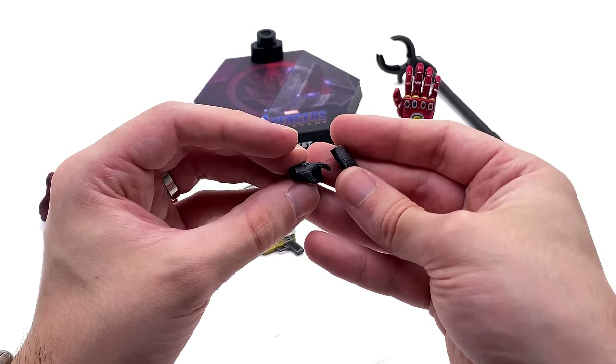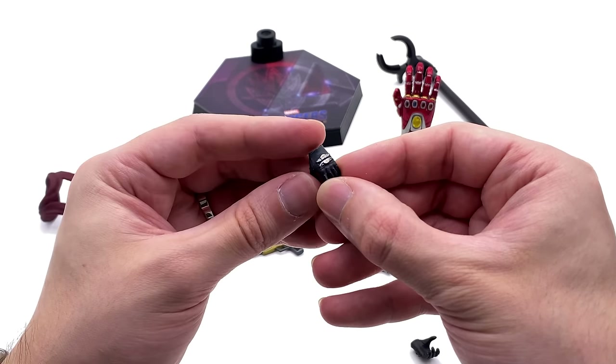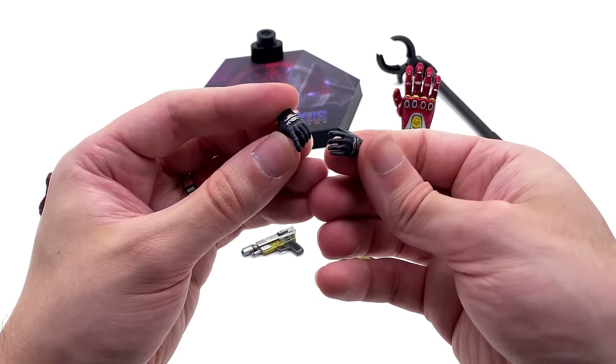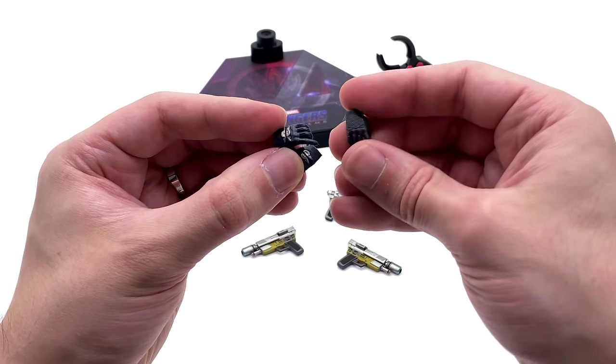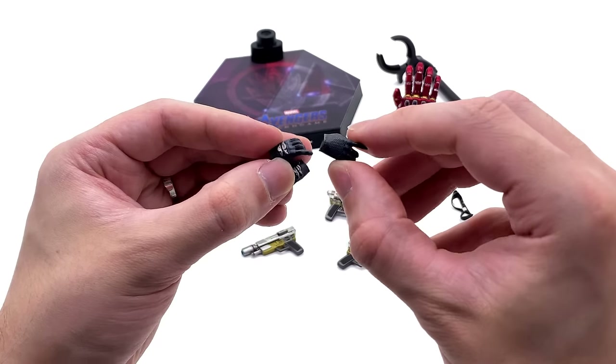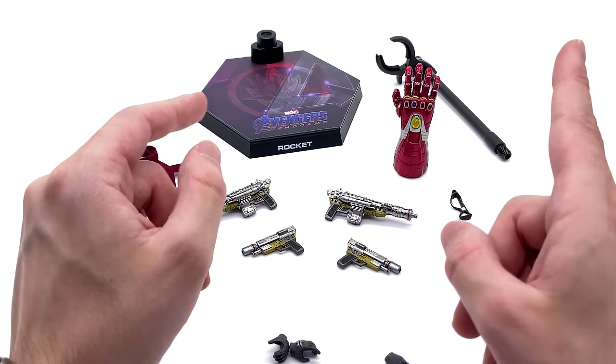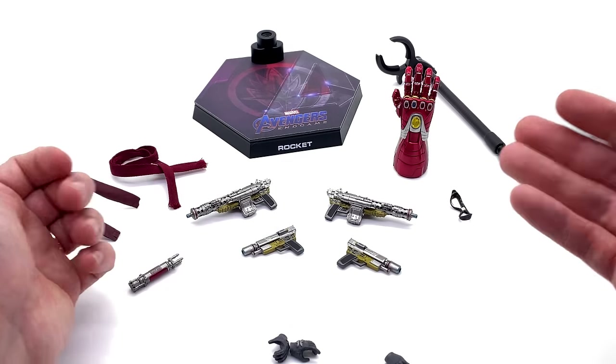Unfortunately he only comes with three tiny little hands. I think they could have included a few more, but at least you get some detail work on one of them. The other is more of a basic one — textured, detailed, and painted very nicely, but they are very very tiny. Either way, let's get Rocket out here and take a closer look.